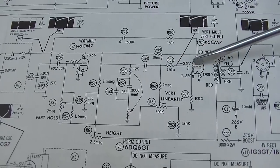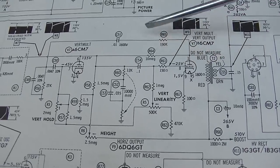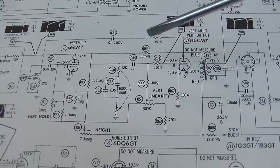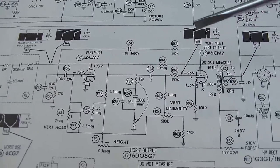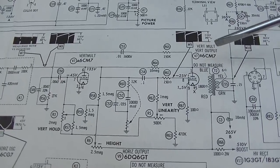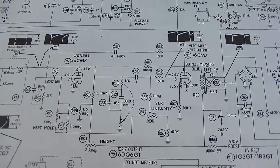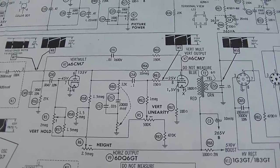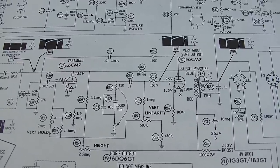We started out with this capacitor here being leaky, and it was positively biasing this tube. Then I changed these two capacitors and this one, so I've done all five of these - that's pretty much the whole circuit. I've checked all the resistors and they're all good. The interesting thing about this 6CM7 is I had about eight of these - all used - and I kept changing them around. Some would start rolling after two or three minutes of operation, some would never stop rolling.